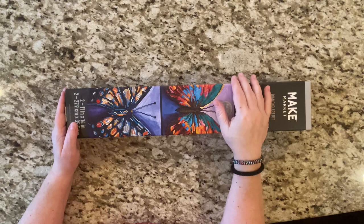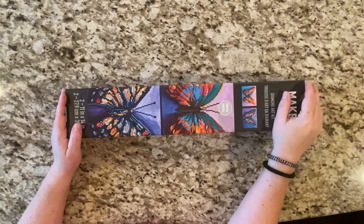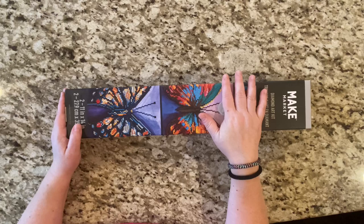Hey guys, it's Lori! Welcome to my channel. If you're new here, I hope you will like, subscribe, hit the bell — do all the things to join in the dime painting and sometimes Dollar Tree fun.